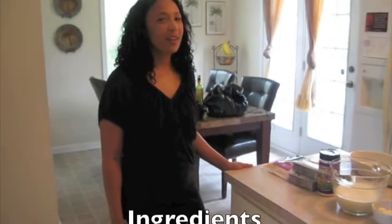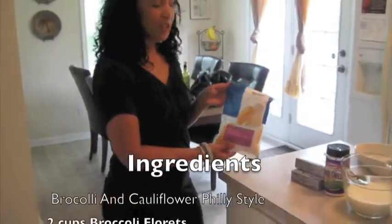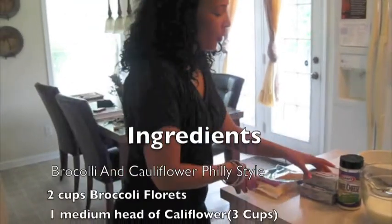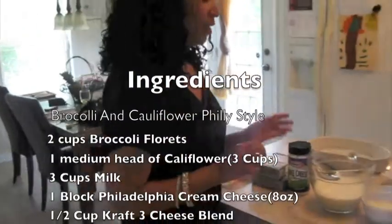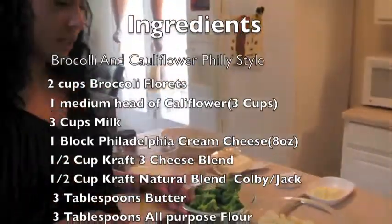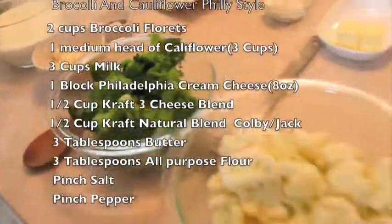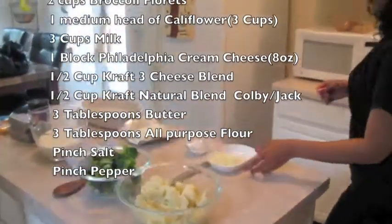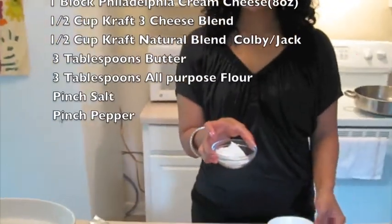Let me go ahead and show you guys exactly what you need to make this dish. These are the ingredients we're going to use: half a cup of Colby and Jack Kraft natural cheese, one block of Philadelphia cream cheese, three cups of milk, two cups of broccoli florets, one whole head of cauliflower, three tablespoons of butter, and three tablespoons of all-purpose flour.